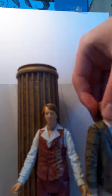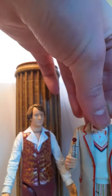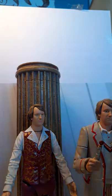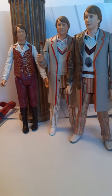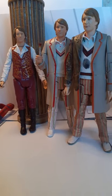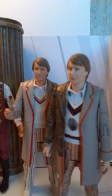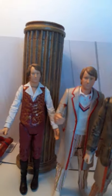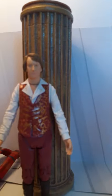Here I have all of my Fifth Doctors — you can see the regenerated Fifth Doctor as well as the others. These are all the Fifth Doctor figures I have. You can see the head sculpt has been slightly tweaked — it's a bit different. We can talk about that in another video if you want.